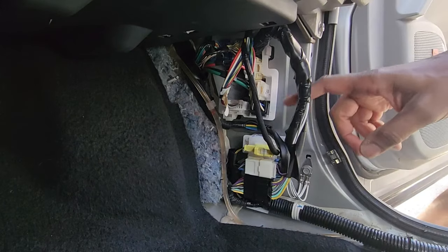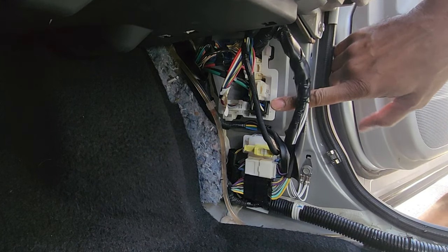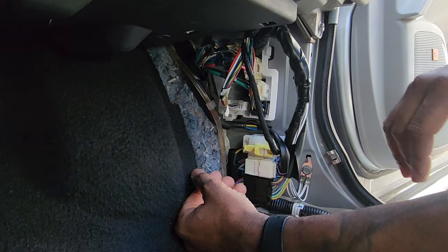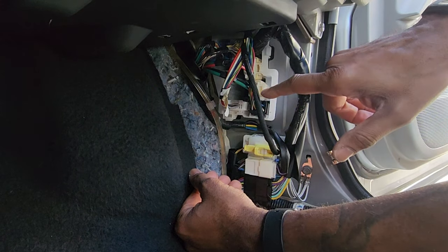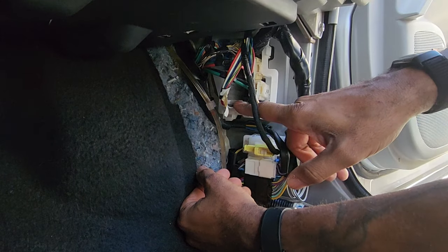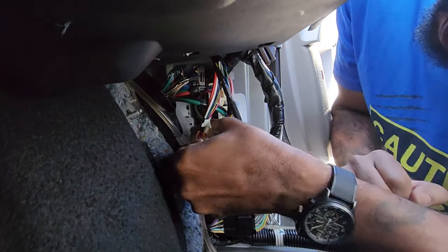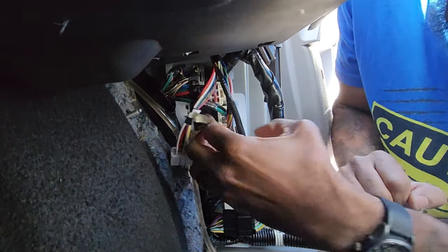To get access to it, you've got to remove this electrical box here. There's a blue one on the driver's side and this one over here is white. Mine is already partially out. The first thing you're going to do is unclip all these connections out of this junction box so you can get this box out of the way. Let's start popping these clips out.